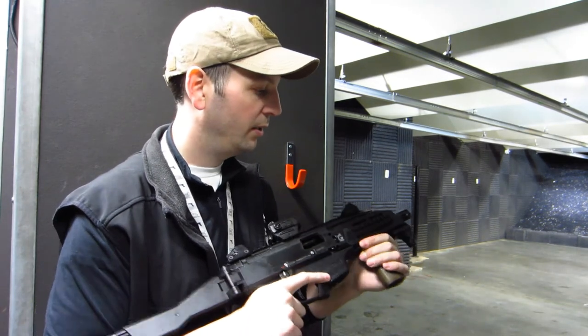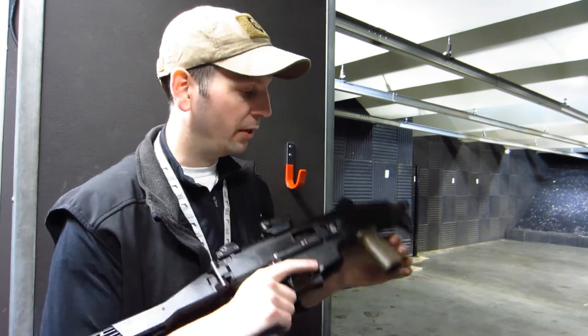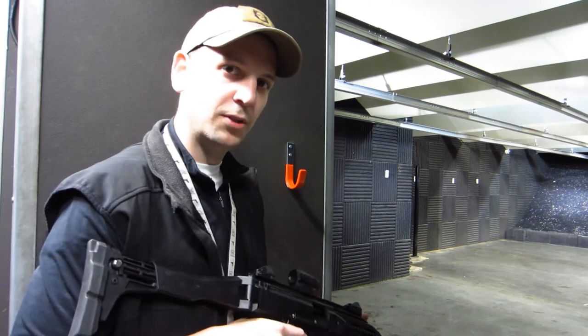Nicely controlled, very comfortable little rifle to shoot. I really like this one a lot, but that's enough for me — let's go make some noise.